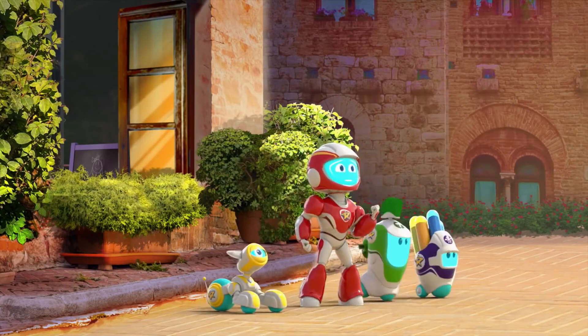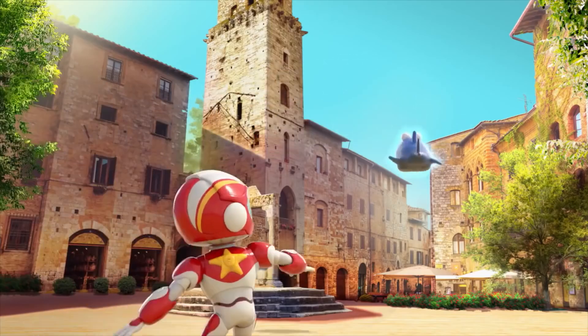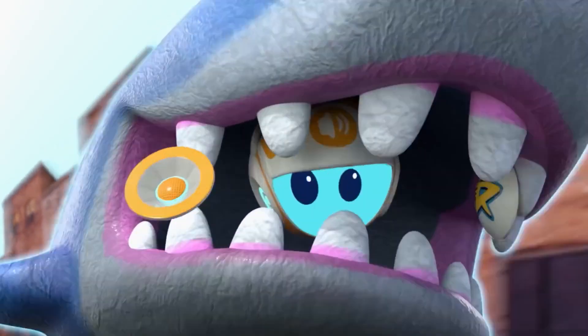Hang on, Datamon, we're coming! There's no way to save me — not unless you have some sort of rocket.